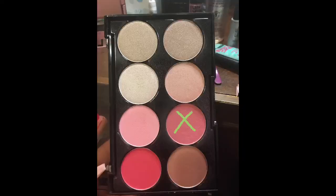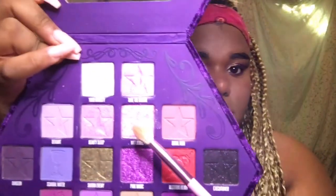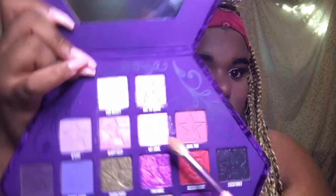Now I just use some of the blush from the LA Colors Blush Kit. Then it's on to highlighter — I like to use the color Wet Jewel from the Blood Lust palette because it looks like wet jewels just on your face, like the name says it all. I like to put that just underneath my brow bone and right on the top of my cheeks.